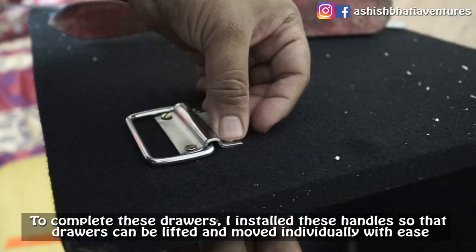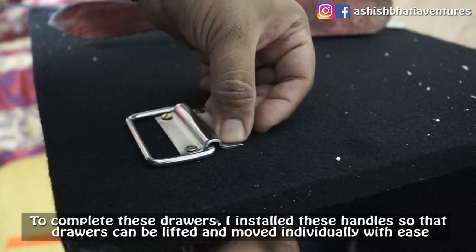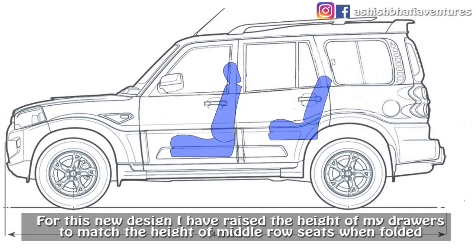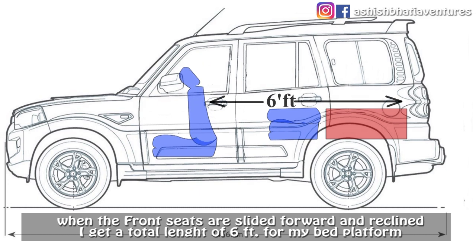To complete the drawers, I am going to place handles so I can access them from the other side. For this new design, I have set the height of the drawer so that when the middle row seats are folded, and when you slide and recline the front seats, you will have a height of 6 foot where you can place your bed platform.